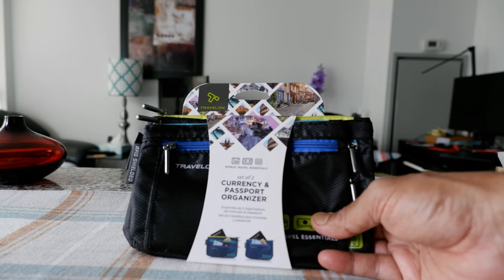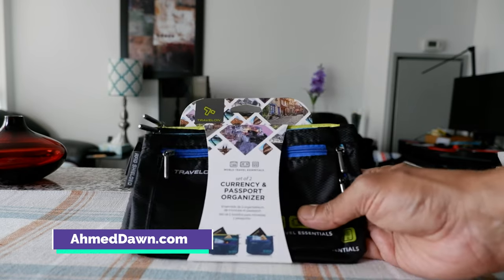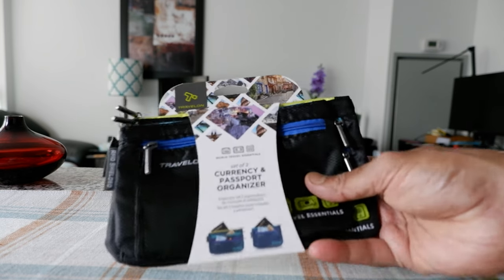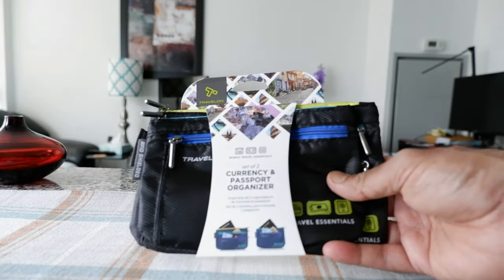caught my attention because of its design. So we're going to open this up and take a look at it. This is by Travelon, which is a well-known company making travel-related products. I've had many of their products in the past, which I have also reviewed on the channel, and usually their products are high quality.